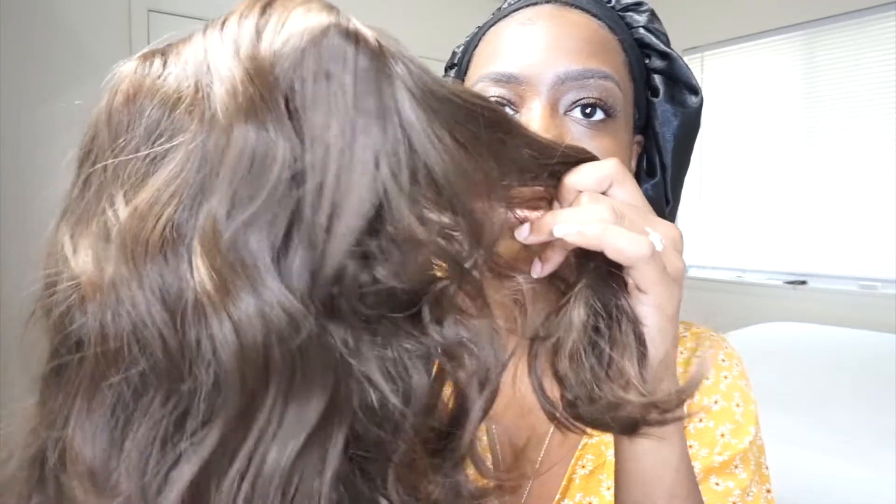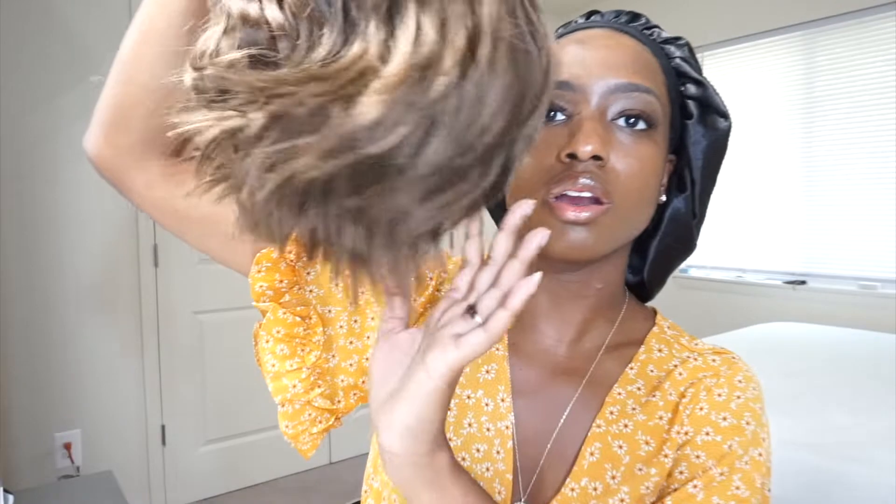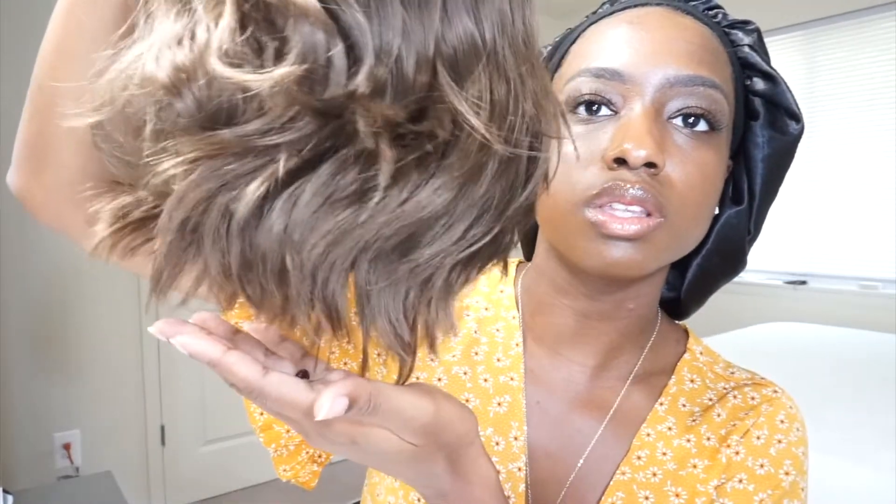I'm interested to see what the bangs will look like. They look a little thin right here, so we'll see. And the ends of the hair are a little straight. So let's see what the wig looks like on me.